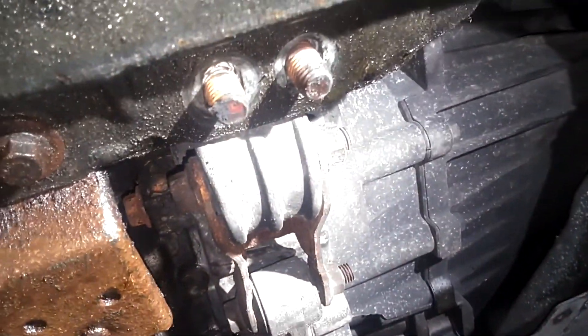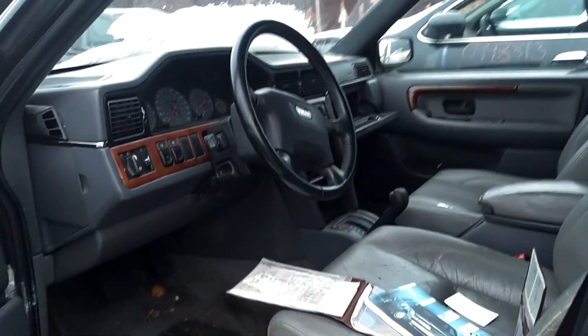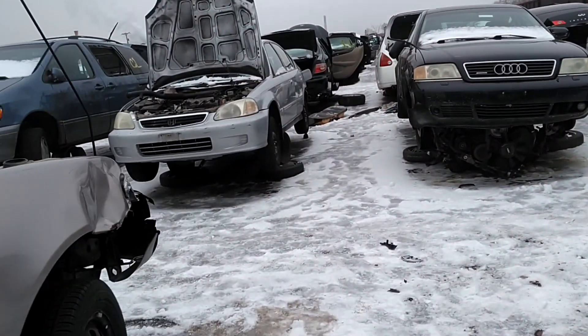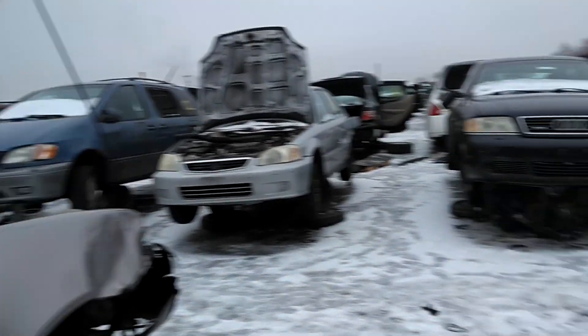Put these bolts in on this transmission torque mount. I am out here in the junkyard, all freezing, trying to get parts to finish this job. I got a part out of this 960 — I can't tell if it's blue or black, maybe the cold weather.